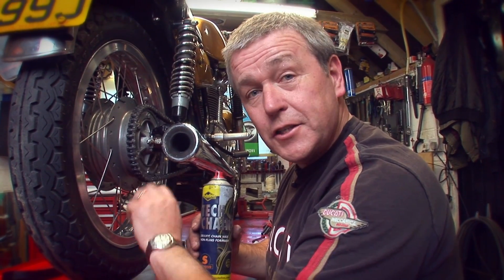We all lubricate our chains but I think we all do it differently, and I'm going to show you a way of lubricating a chain which does two things. One, it doesn't splash all over the bike or the ground, and two, it lubricates the chain better.